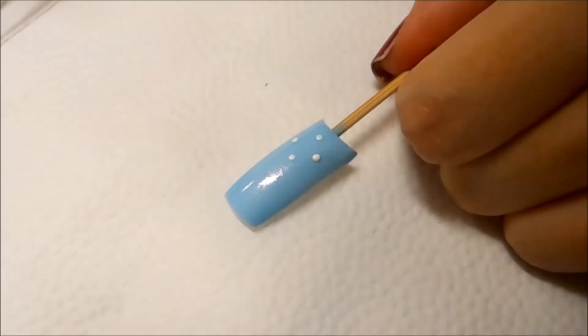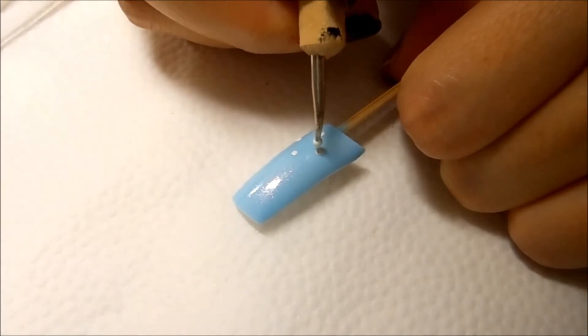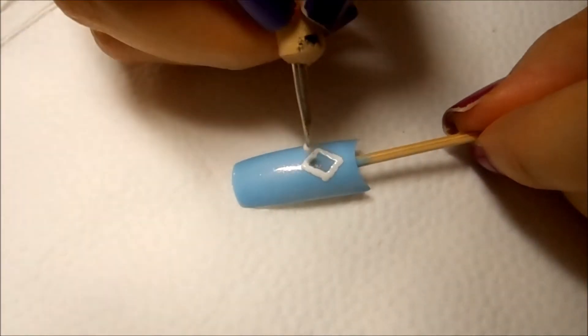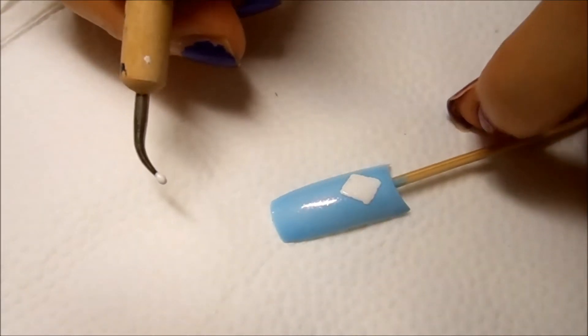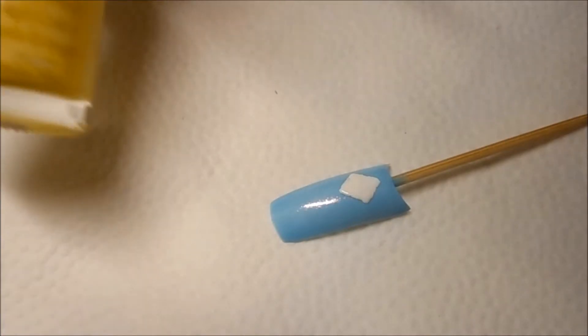Now I'm going to go ahead and connect the four dots, and then I'm just going to color in everything as white. Then I'll wipe off my dotting tool and move on to the second color.